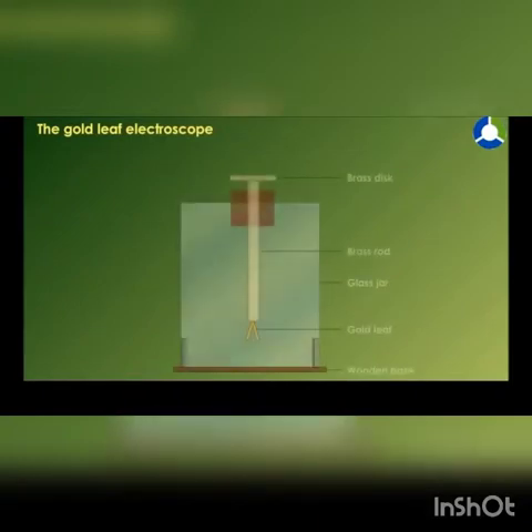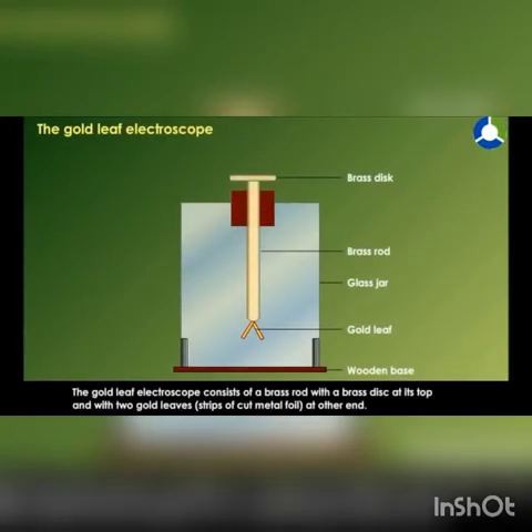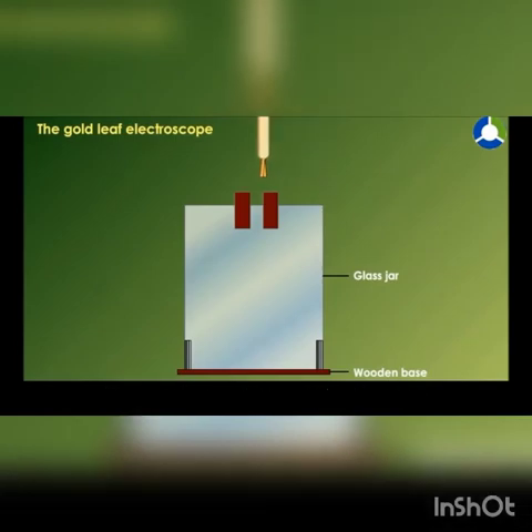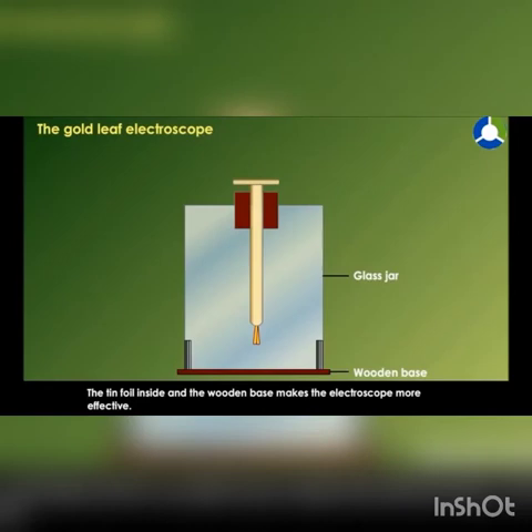The Gold Leaf Electroscope consists of a brass rod with a brass disc at its top and two gold leaves — strips of cut metal foil — at the other end. The rod is inserted through a rubber or plastic stopper into a glass container. The tin foil inside and the wooden base make the electroscope more effective.